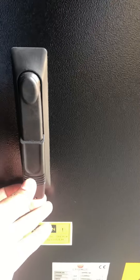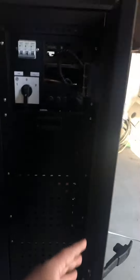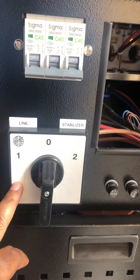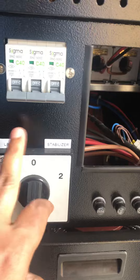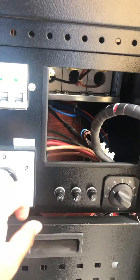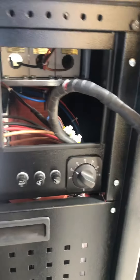This is a lockable unit. When you open it, you can see the input MCB is provided. There is a stabilizer mode and a line mode — line mode means the unit can be put directly on bypass.